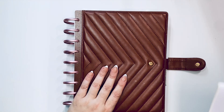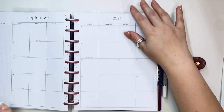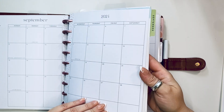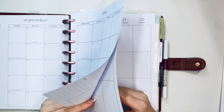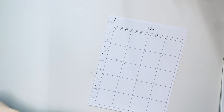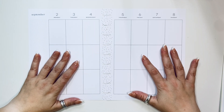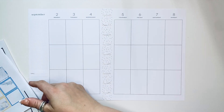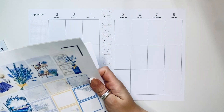Hello my loves, it's Kasha Plannerista101. Today we're going to be creating a spread in my catch-all planner for the week of September 2nd through the 8th. This planner is called Moody Florals. I'm going to be doing something slightly different today — I've printed a weekly kit and I'm gonna try to use a kit in this planner and see how it turns out.